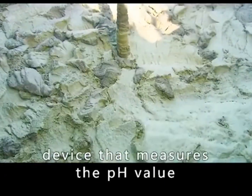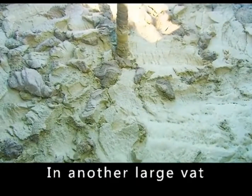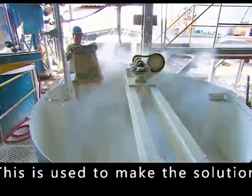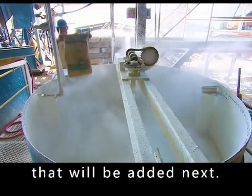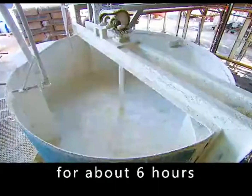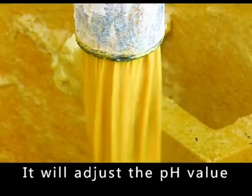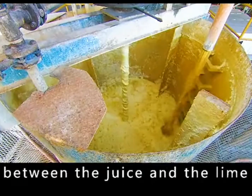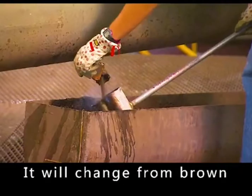The juice flows through a device that measures the pH value. In another large vat, workers add lime powder to water to make a lime solution, which will be added to the sugarcane juice next. The blender mixes the sugarcane juice and lime solution for about six hours to complete the alkalization, adjusting the pH value of the juice and clarifying it.